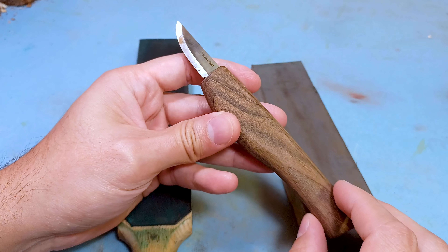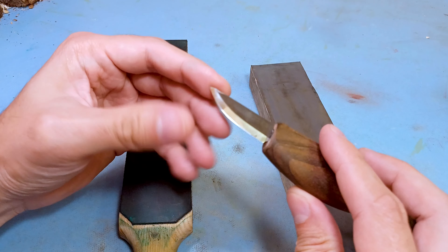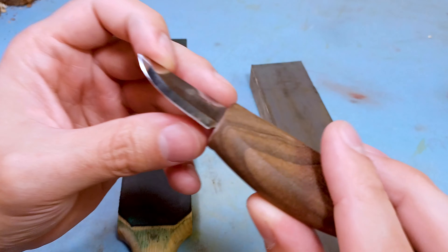Hey everybody, this is Brian from Carving Is Fun. I have a little video for you here. I noticed one of my knives is starting to develop a little bit of rust on it.